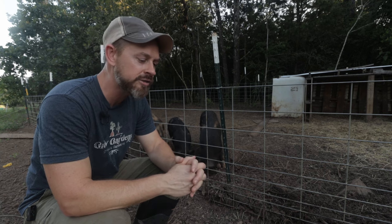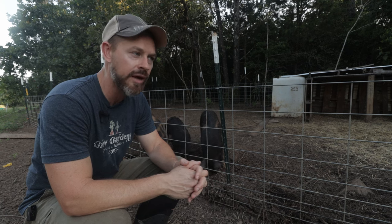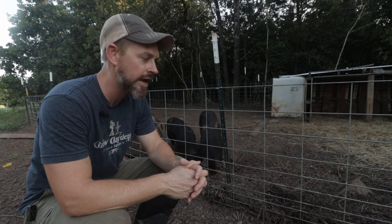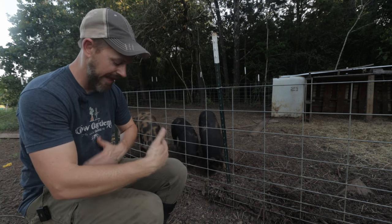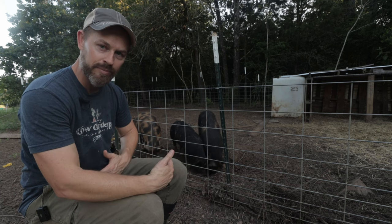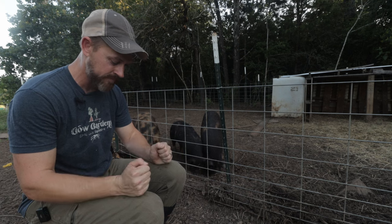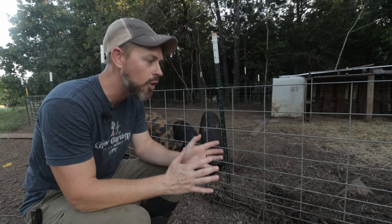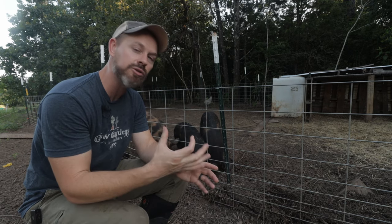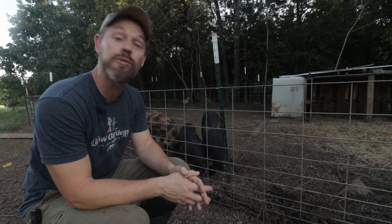That would be my bonus mistake to avoid: waiting too long to castrate your male piglets. Just go ahead and do them early. Basically, if they can fit on your lap — about that size — that's when you do it. Someone holds them and you do the little slits. They were too big; the testicles were too mature. Do it early.